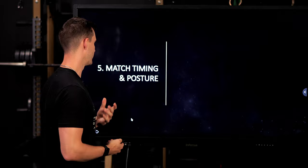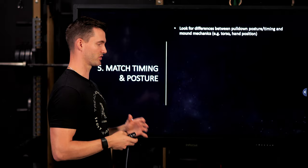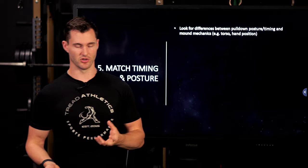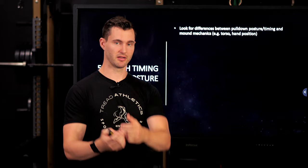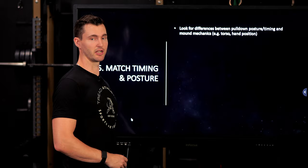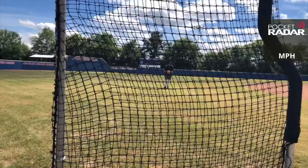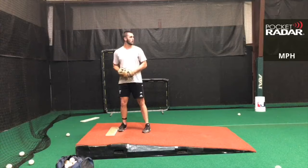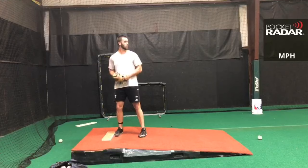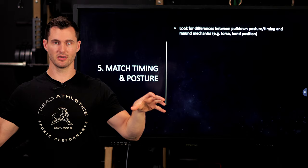Tip number five: match timing and posture. As you're figuring out the mechanical breakdown — and it's usually the drift and hinge — sometimes it can be something more subtle like posture or timing. If you look at your pulldown video and notice your stride is on target, you're breaking your hands from about waist height with a slight forward lean, but then on the mound you're upright, striding cross-body, and breaking your hands from chest height — those two patterns are clearly not going to transfer. At least matching the hand position, torso position, and pelvic position at the start of the throw gives you a better chance of actually transferring and helps identify why it isn't transferring.